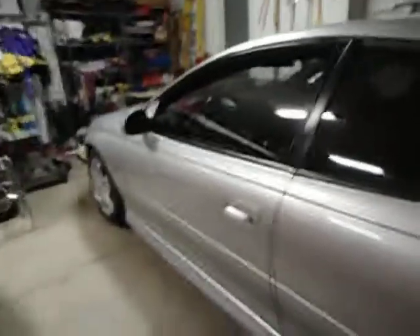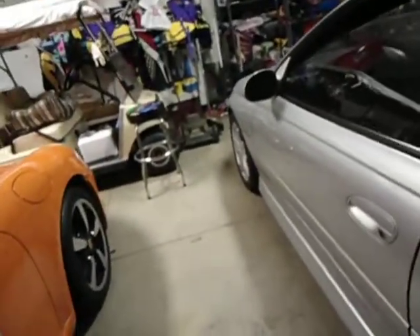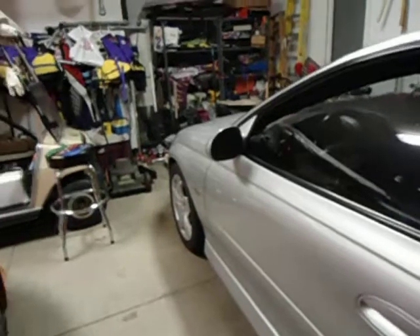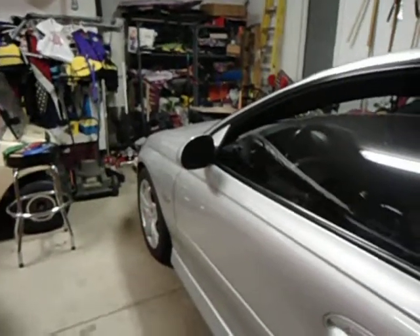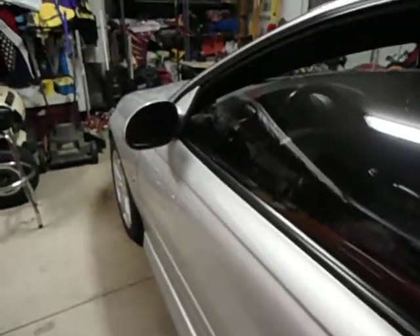I'm going to make a little bit of an update video with the car. I deadened my driver's door tonight, and I used the Second Skin Damplifier Pro. I'm going to do a little sound comparison. This is four sheets on the door.